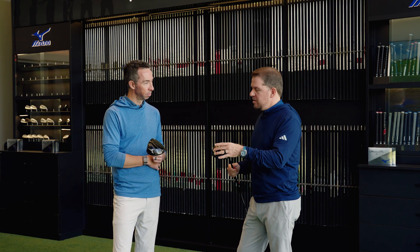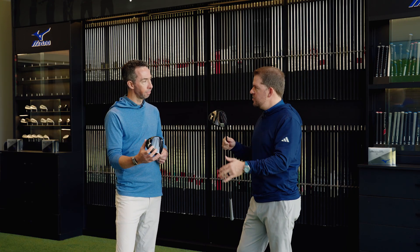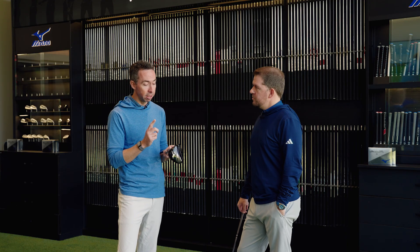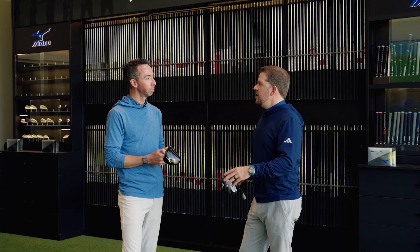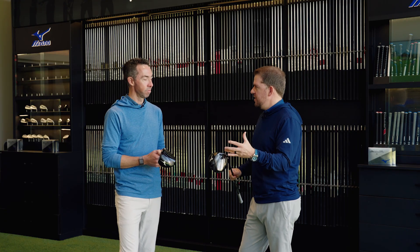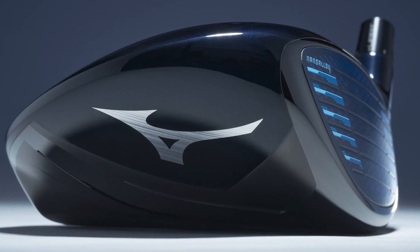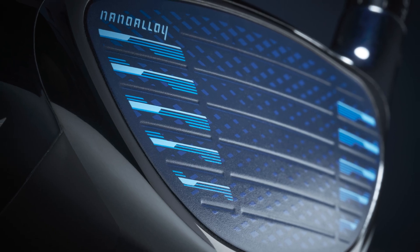When Mizuno was creating this, what was the ultimate goal from a standpoint of what do we want the consumer to know and feel about Mizuno and driver? Mizuno has kind of pigeonholed ourselves where people think of us as irons and forgings. But with Nano Alloy, we wanted to make something truly visible and truly measurable when you go into those bays. When people hit this ball, it's one thing to tell them they're going to get more speed, but to actually test it and see the numbers — that's what everybody wants. And the look matters too — the hint of blue, black crown, blue on the face. A lot went into the design to make sure this stands out among the rest.